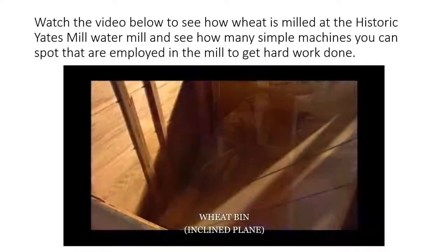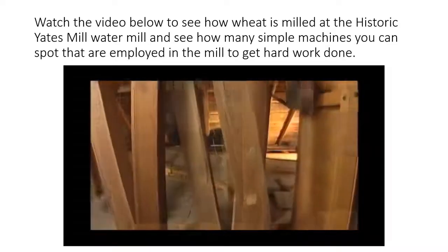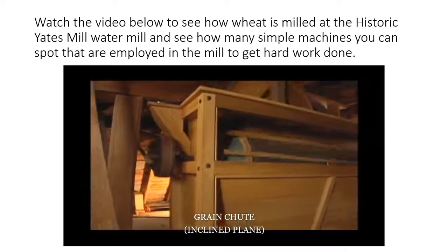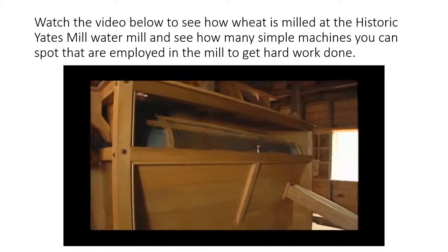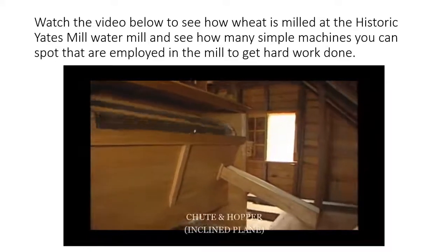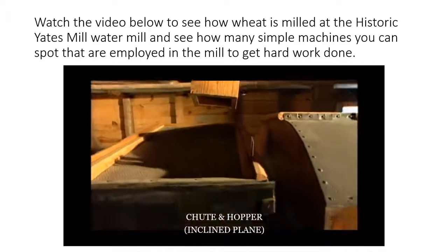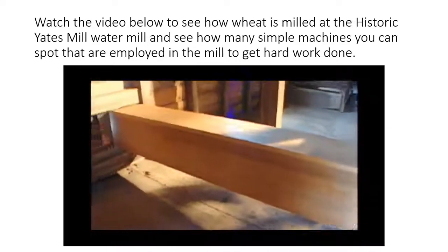The grain is weighed, then put into a bin connected to a grain elevator that carries it up to a rolling screen cleaner on the third floor, where harvest debris is removed. Next, the wheat travels to a hopper and is fed through a chute down to a second cleaner known as a scourer located on the second floor, where finer dirt and debris is removed and blown outside.